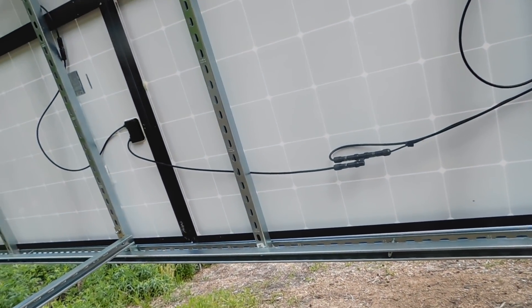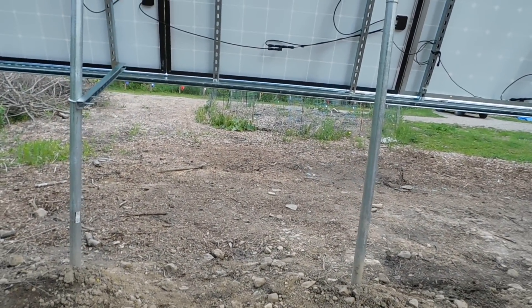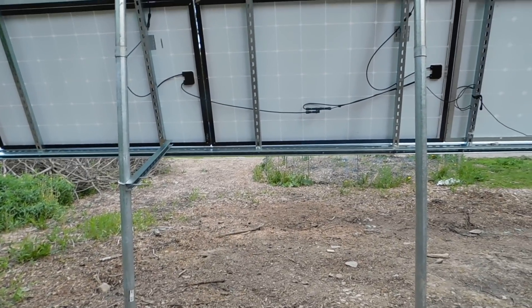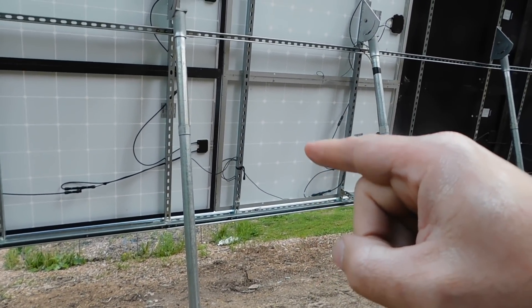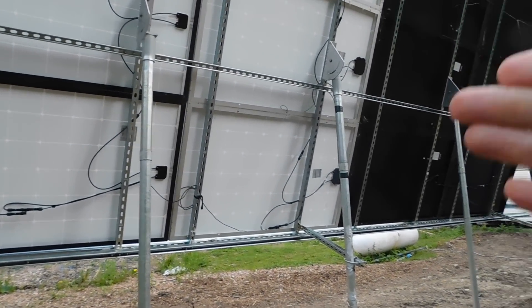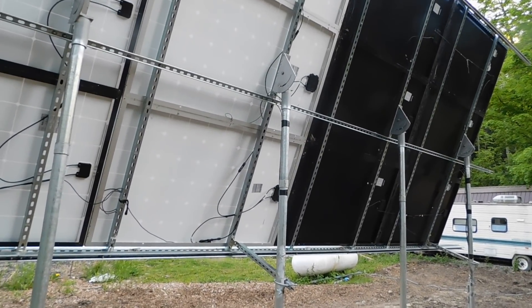Down the road we're going to put in either another pole or something back here to tie in. If I put another pole in, we'll probably use the Super Strut again to give it extra added strength. We went with two-inch poles — we probably should have gone with three-inch or even six-inch — but that's what we went with for affordability at the time. We can always upgrade later.